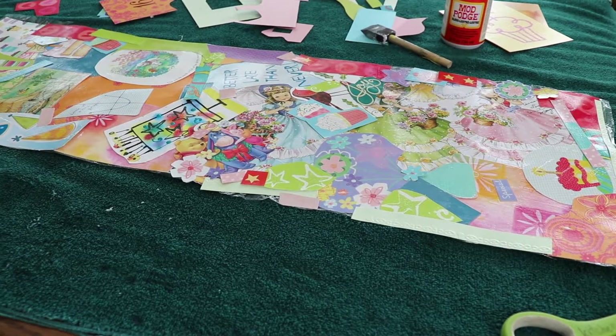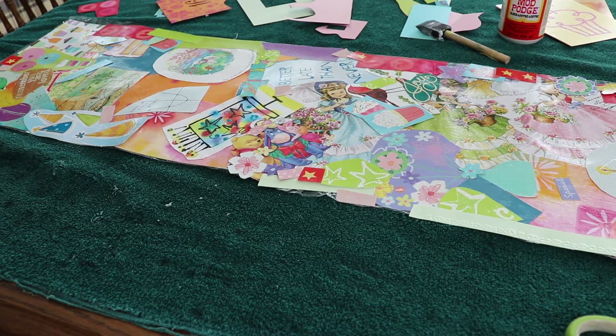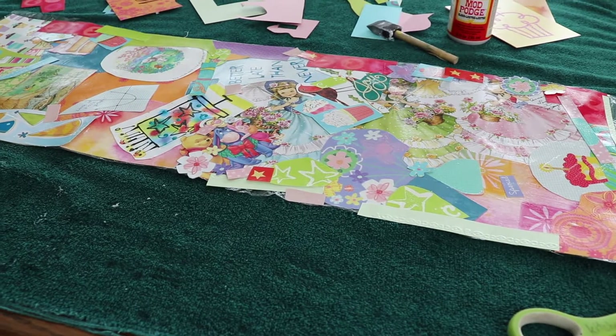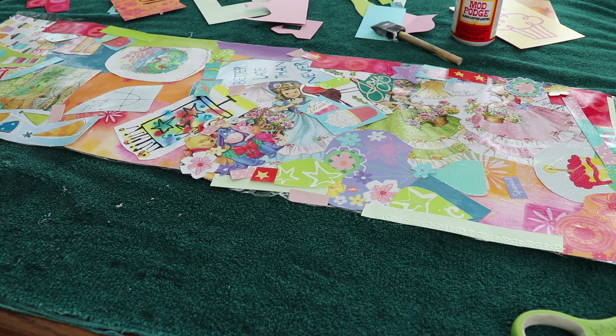I just finished Mod Podging all my decorations. I'm going to let this dry and then Mod Podge a sheet of cling wrap onto the front to make it hold really well. While it dries, I'm going to go figure out how I want to arrange things on the jewelry board.